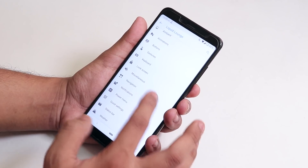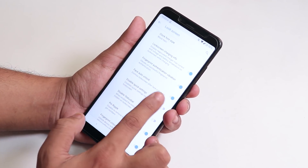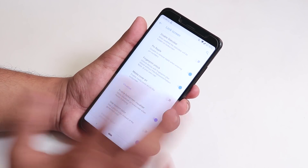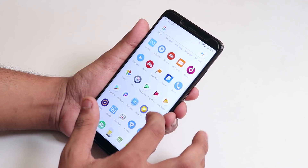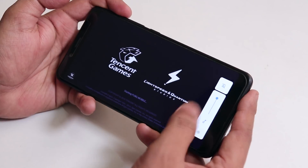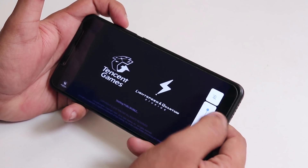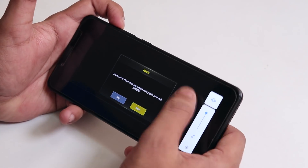Most of the customizations you need are present, including lock screen options like face auto-unlock. In terms of gaming performance, let me launch PUBG to show you. From the sides we get the Android Pie volume panel, where you can control the volume, switch to general mode, or put the phone on vibrate.